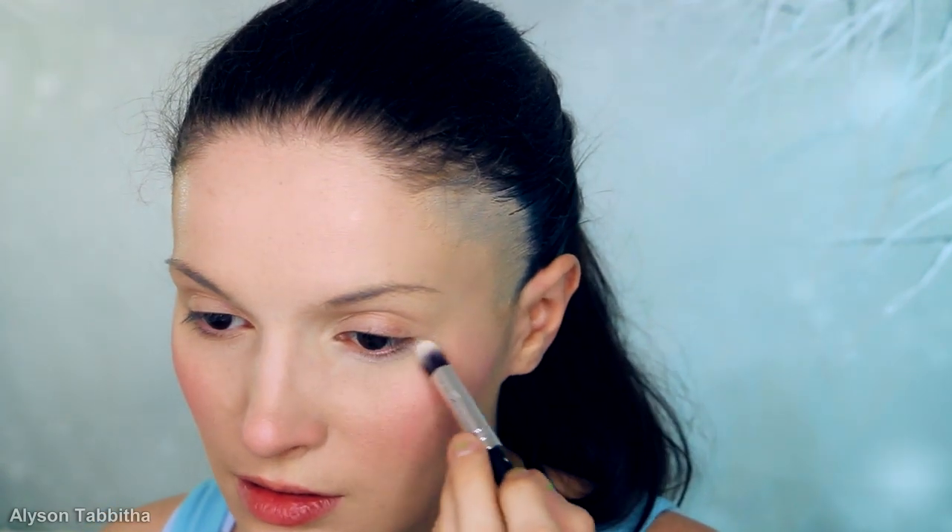I apply the matte light powder under my eyes as well, over my brow bone, and around my mouth and jawline. Next, I use some shimmery eyeshadow from Surreal Makeup to highlight my face. I start with the tip of my nose, then over my upper lip and blend it in. I also dust it over the tops of my cheekbones and blend that in as well. Then I use a very light matte powder and apply it under my eyes and between my eyes, then blend that in.